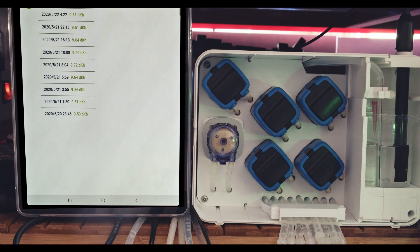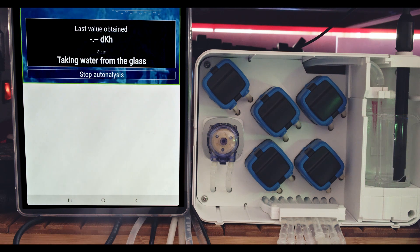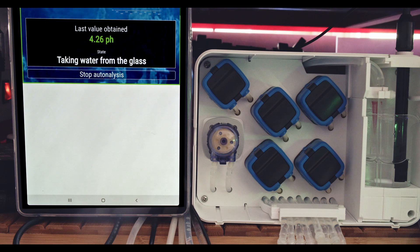That's it! The unit is ready to run the alkalinity tests and dose accordingly. Each test begins with the purging of the water in the tube to get rid of the old water and pump out water in the testing glass. Next, it will fill the glass with new aquarium water and then it will begin to slowly add the reagent while measuring the pH. When it reaches the pH base level, it will purge the water in line, remove the water from the glass and finally add water back in the glass to preserve the pH probe until the next test.